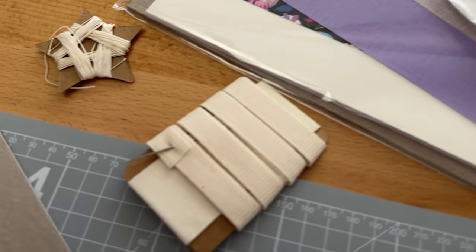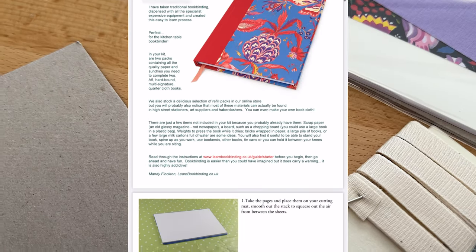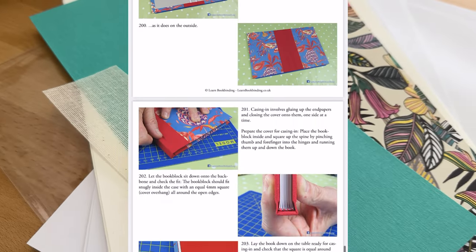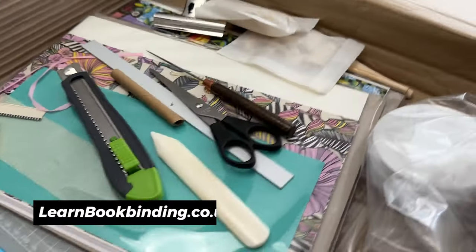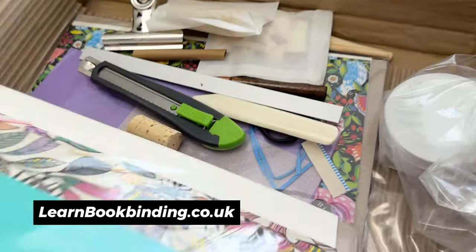This is advertised as a complete bookbinding starter kit and it really does have everything you would need to start bookbinding, specifically hardcover case binding. It comes with a very extensive downloadable instruction slip-out — 61 pages. It's a lot, but it definitely goes through every single step, and I really appreciate that there are pictures along with each step.